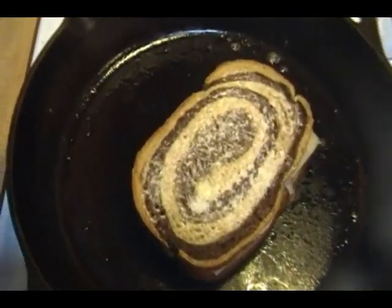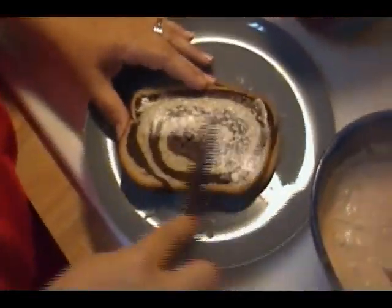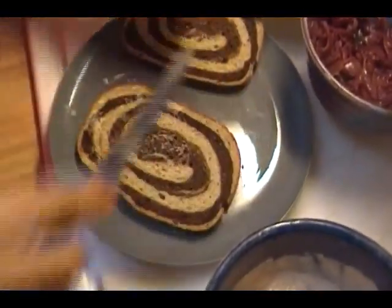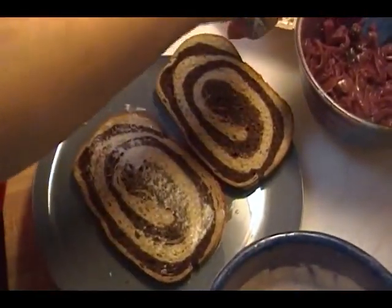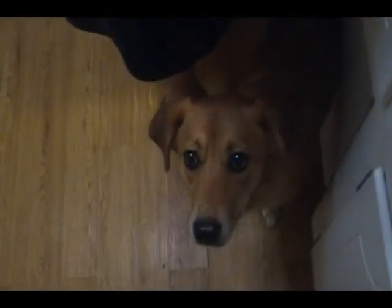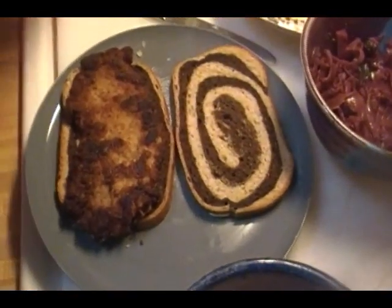While that's cooking, let's make the other sandwich. Similar to the last one — buttering that bread. You don't need a lot of butter, just enough so that the bread gets nice and toasted. Here's a piece of schnitzel, and this time we're going to use some Havarti cheese.